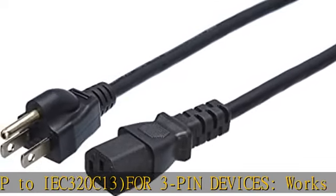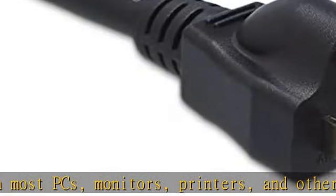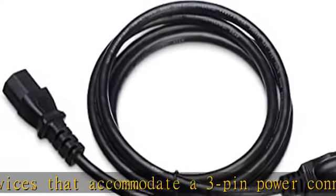Ideal for use as a replacement to an old or missing power cord, or simply as a handy backup. Safety rated, UL listed for safety. Durable design for long-lasting strength and performance. In the box: 1 six-foot power cord. Check the description to get this product today at the best price.